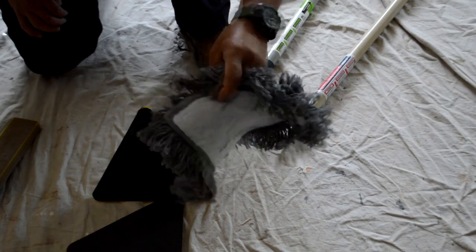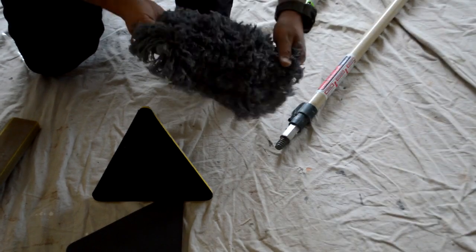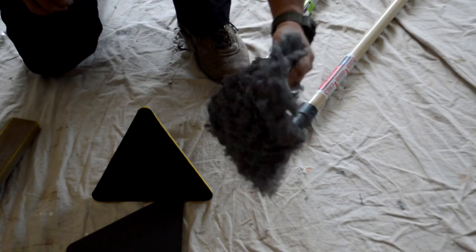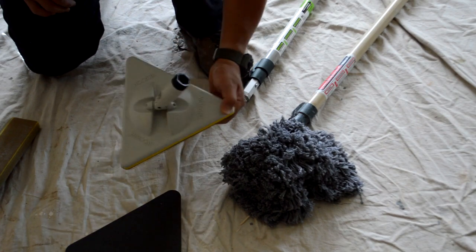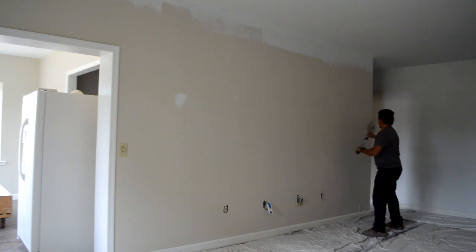I wanted to show you this because not only can I use it to clean the walls and take all the spiderwebs out, but you can actually just vacuum the pad. They don't recommend rinsing the pad. You can go ahead and clean the floors too — if you have wood dust or spiderwebs or dust from the wall. It's a really cool thing and I encourage you to do that.